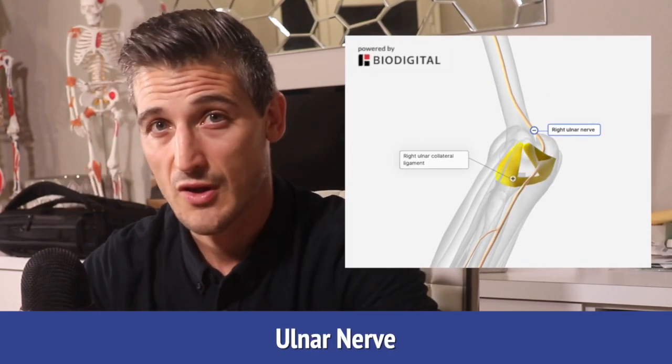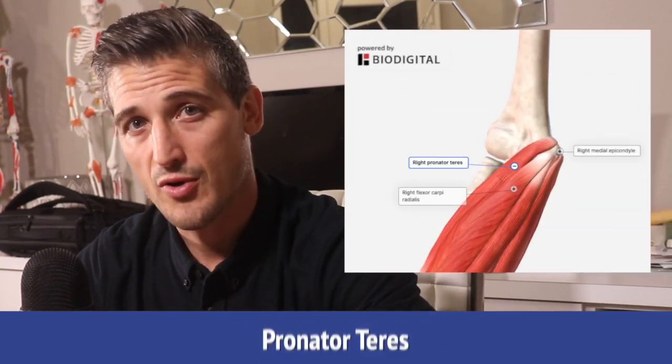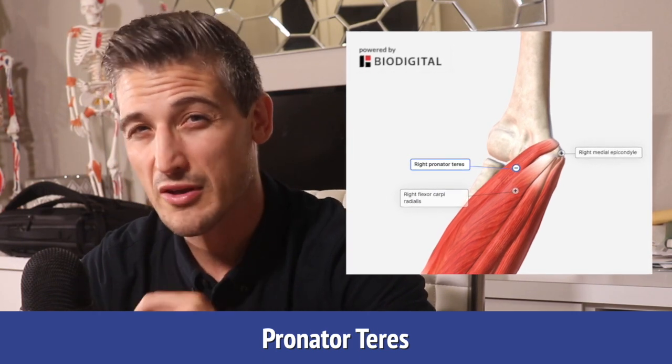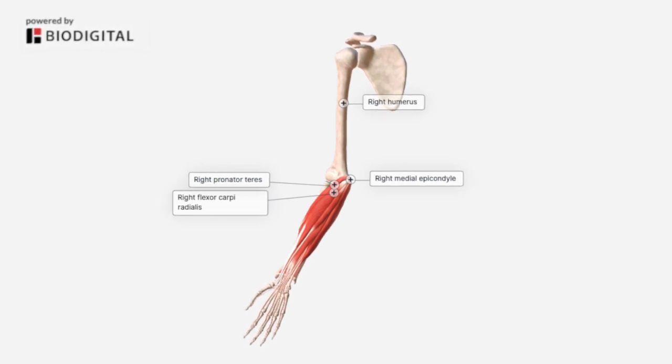Valgus forces are what a pitcher or thrower puts their elbow through a lot, and it's what is torn when a thrower needs Tommy John surgery. Another way the ulnar collateral ligament can be stretched or torn a little bit is when trying to do a hitchhiker escape from an arm bar. Just behind the medial epicondyle is your funny bone, or ulnar nerve, as it passes the elbow. The flexor carpi radialis and pronator teres muscles are thought to be the most commonly involved muscles with golfer's elbow, but golfer's elbow can also involve all of the flexor tendons at the medial epicondyle including the finger flexors.